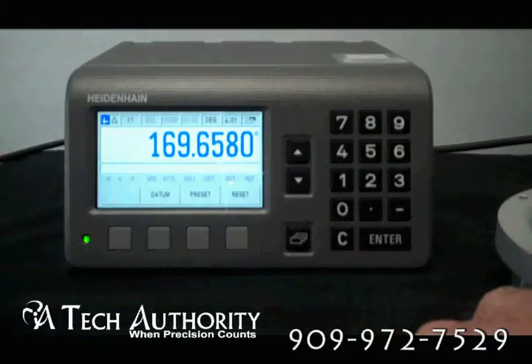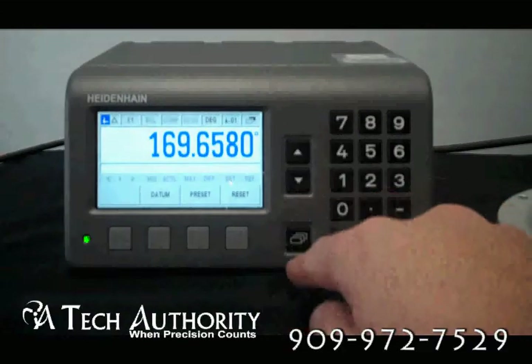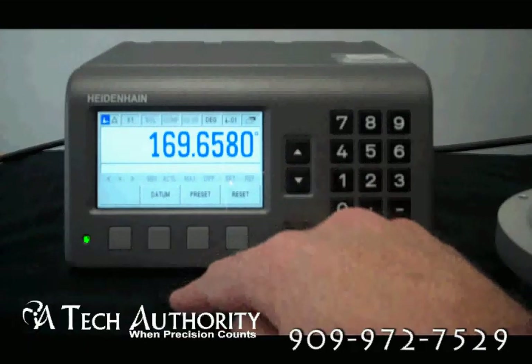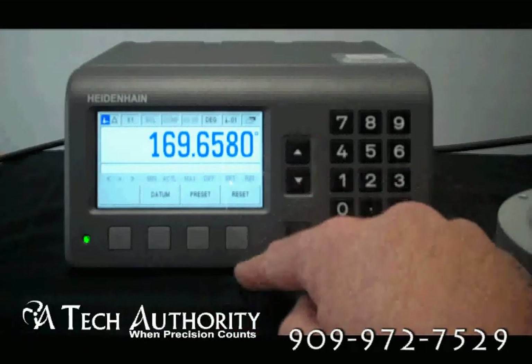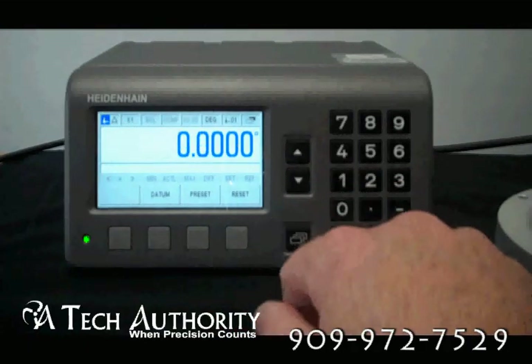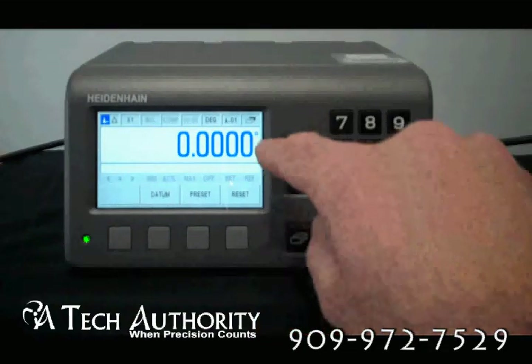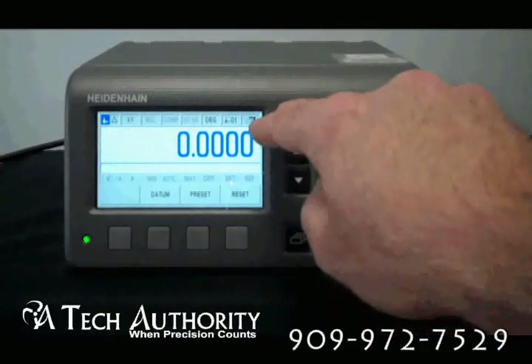When you turn on the ND287, you're going to see it's very easy to read. Here are the four major toggle buttons to set up a datum, presets, or if you want to reset zero. You're going to notice here on this shortcut hotkey there are three pages — it's currently highlighting page number three.